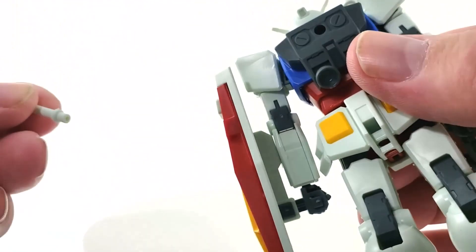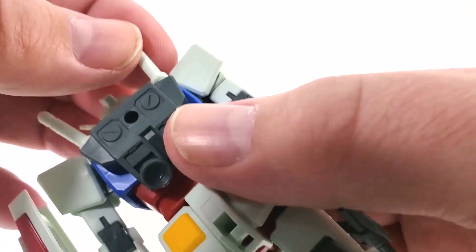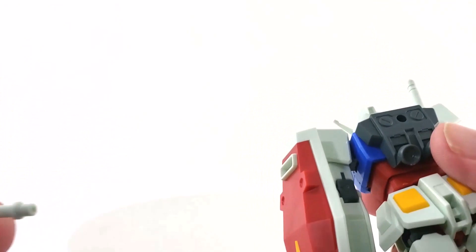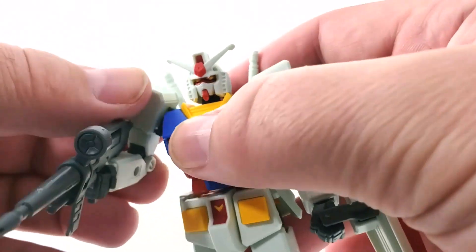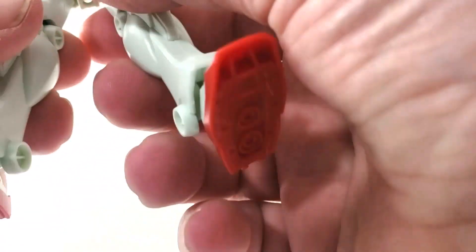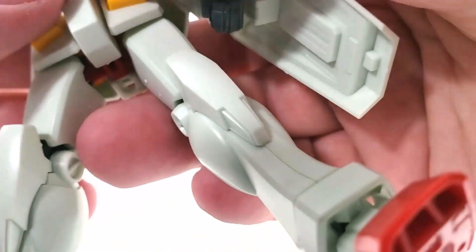The white things on his back are beam saber hilts — beam swords. There are no special effect parts for them, so you can put them in his hand but won't get much out of that. You can potentially use those handles by getting some extra beam blades from other sets.